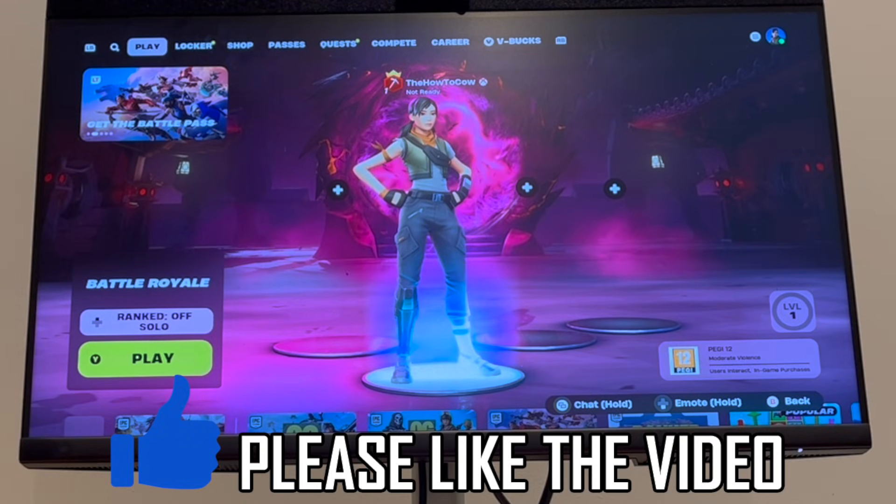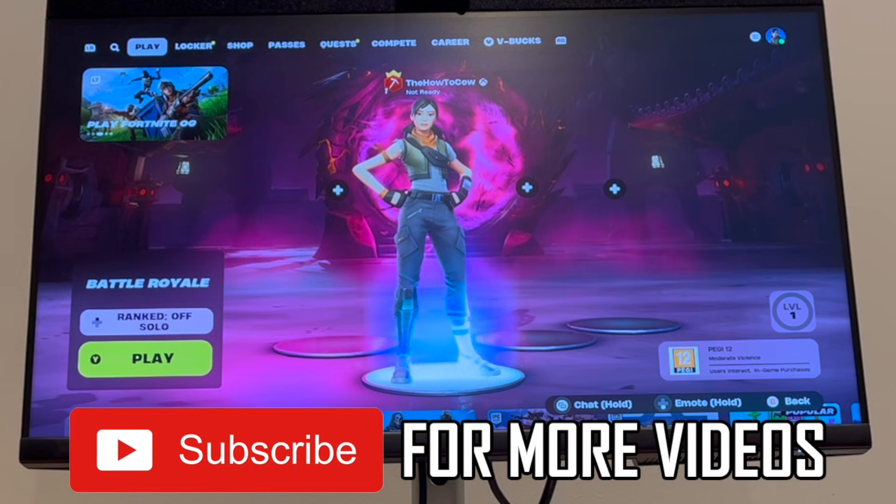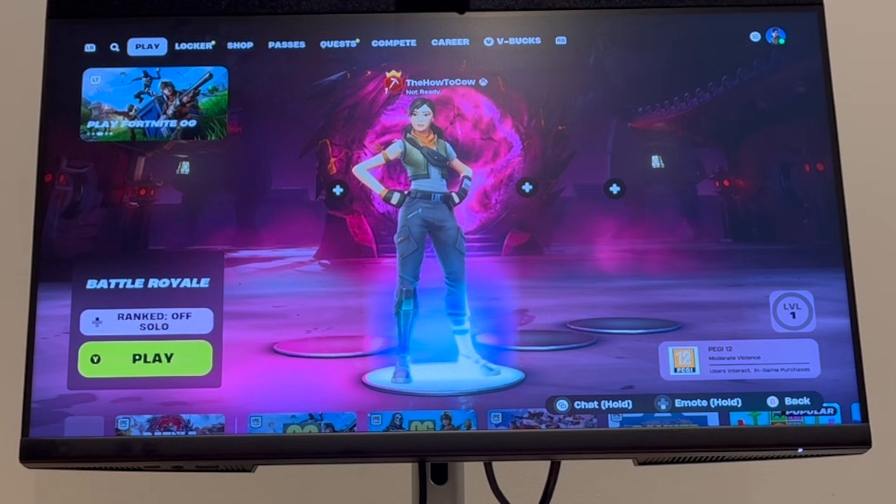How to sign out of Fortnite on Xbox Series S or Xbox Series X. The first step is going to be here on the home screen of Fortnite.